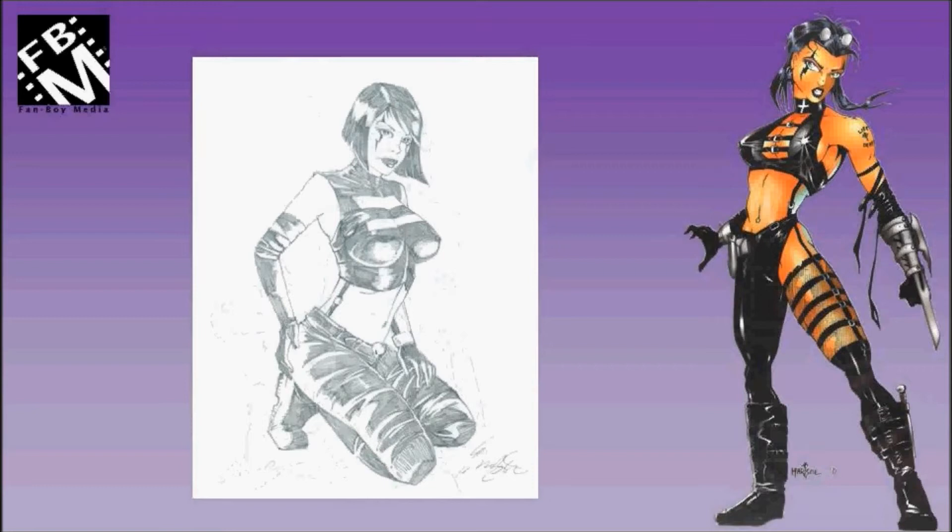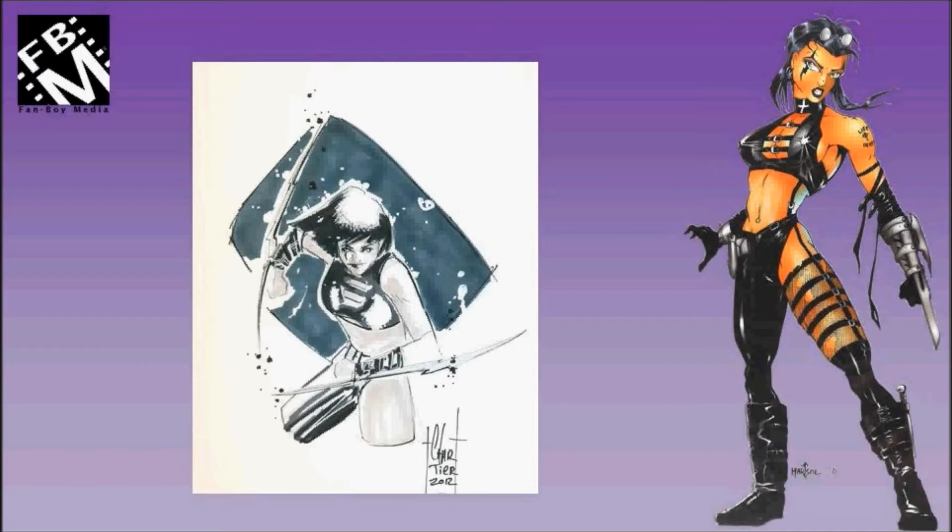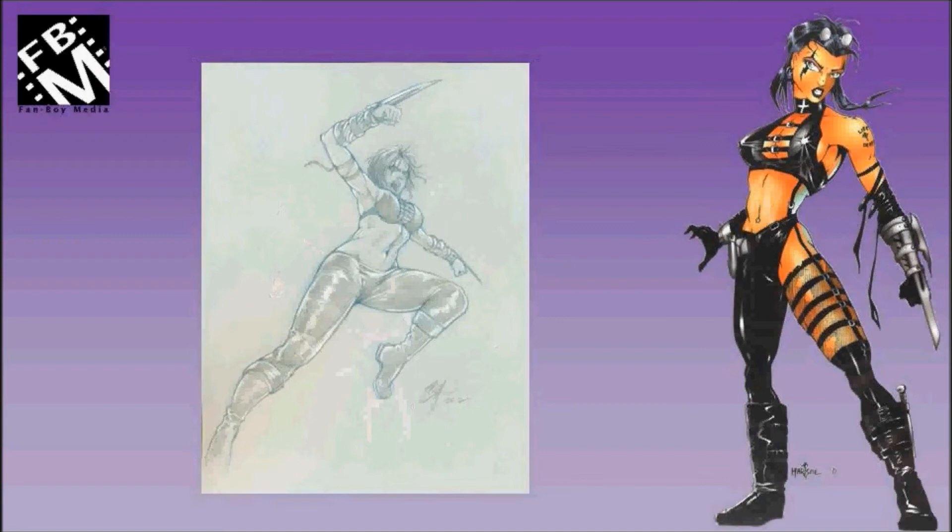This is Razor as done by Francois Chartier in 2012 using Copics. This is a Razor sketch done by an artist named Daniel Wong. A couple more Everett Hartzow pieces.